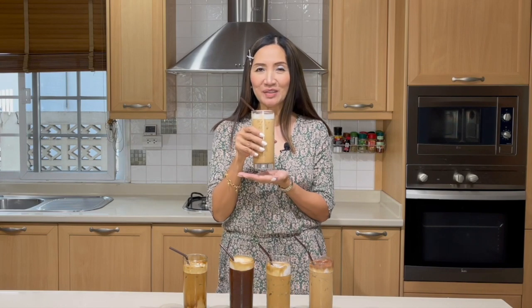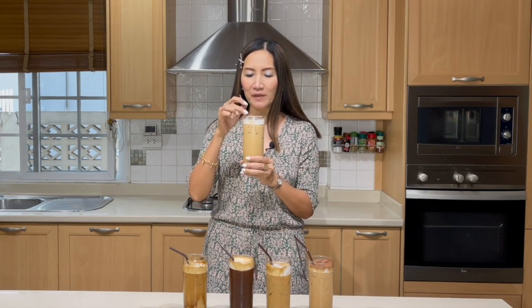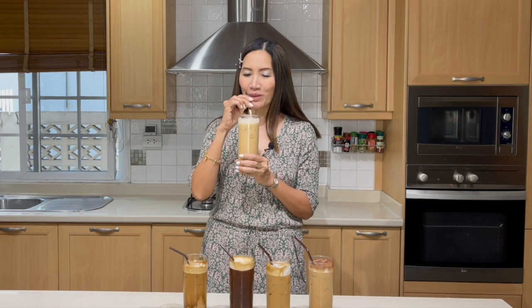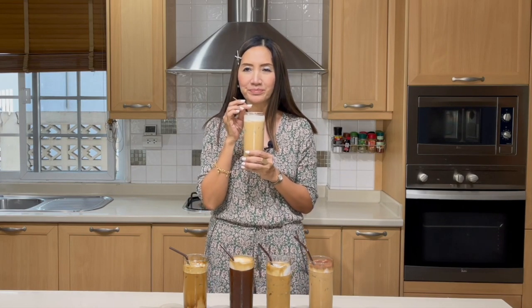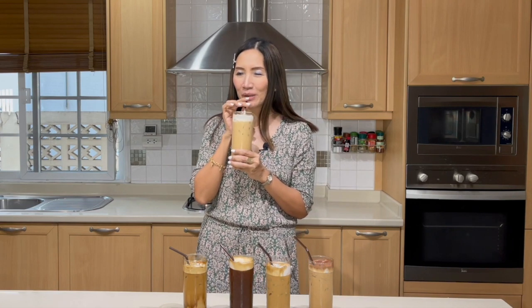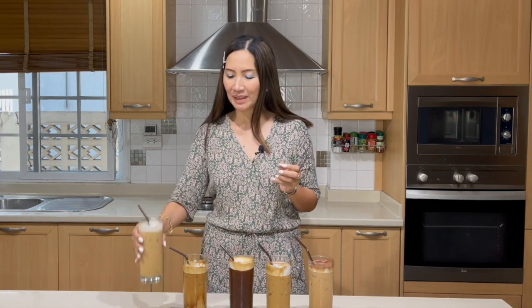Second is iced instant coffee latte. For this, it's only milk and coffee — this should be smooth. Mmm. Nice. Very rich. Delicious.